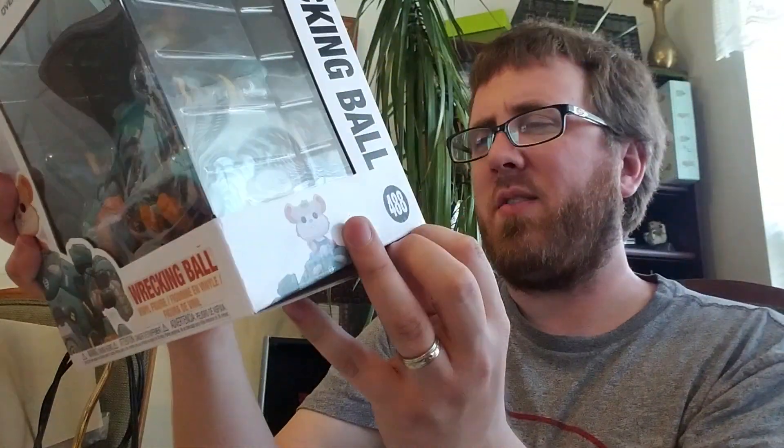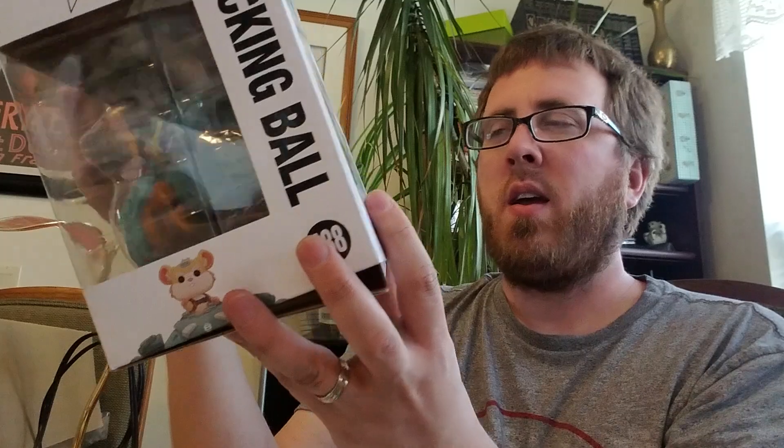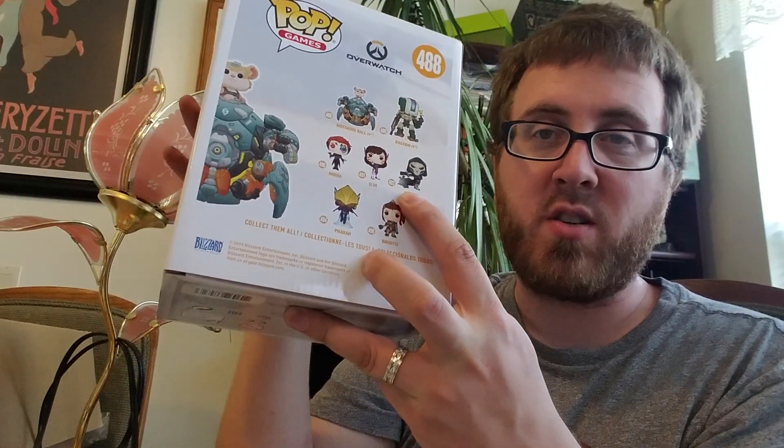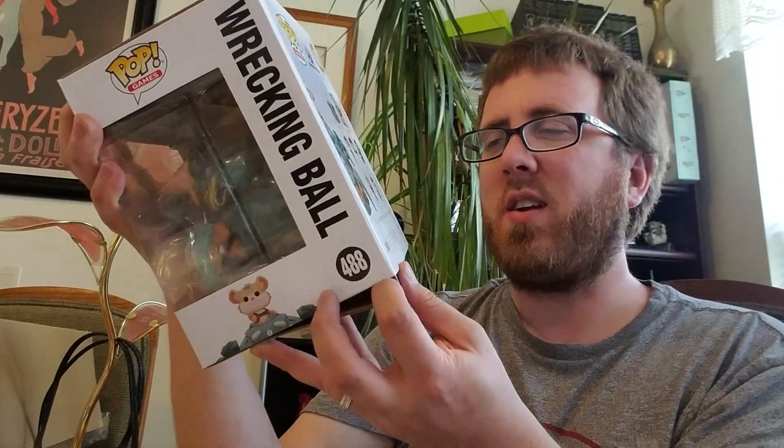It's too much to get everything and to go crazy. I just got this Reaper, but the Walmart exclusive version. I'll put the link to that video at the end of this video.